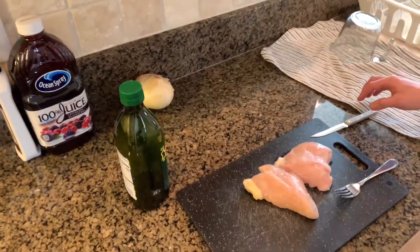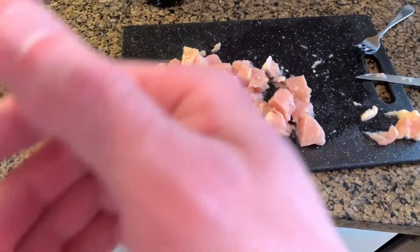We got the two chicken breasts here. I'm going to cut them up into small pieces and we're going to start cooking them. I'm not going to record the cutting because I don't have a tripod and that'd be boring. We got the chicken cut up, put some oil in this pan, and we're going to start cooking it.